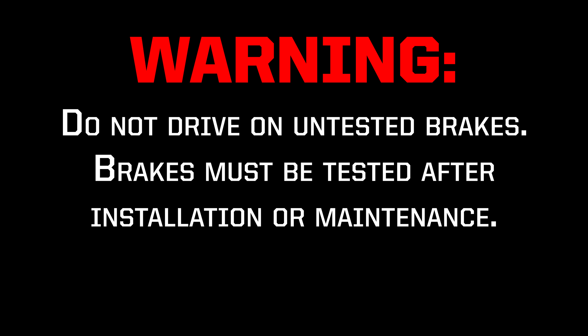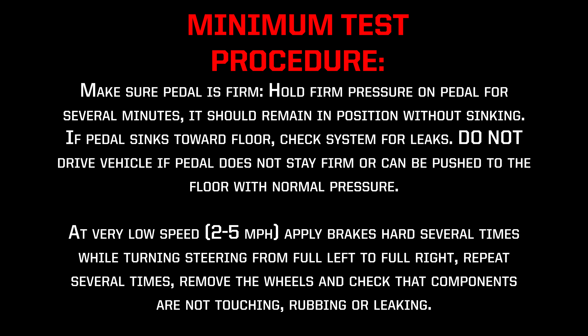Warning: do not drive on untested brakes. Brakes must be tested after installation or maintenance. Minimum test procedure: make sure the pedal is firm. Hold firm pressure on the pedal for several minutes — it should remain in position without sinking. If the pedal sinks towards the floor, check the system for leaks. Do not drive the vehicle if the pedal does not stay firm or can be pushed to the floor with normal pressure.